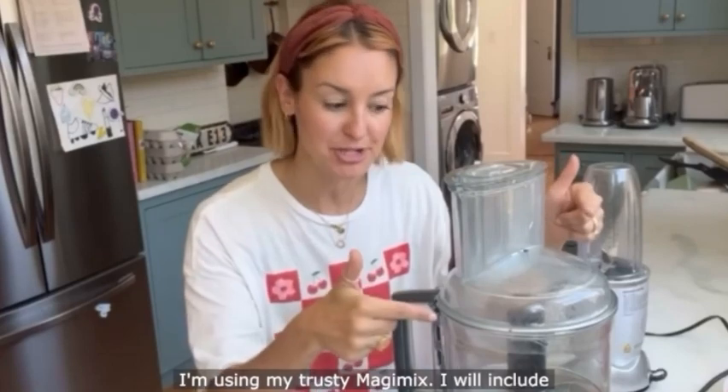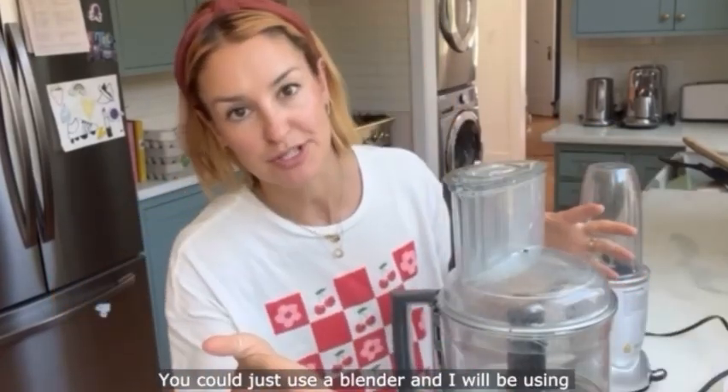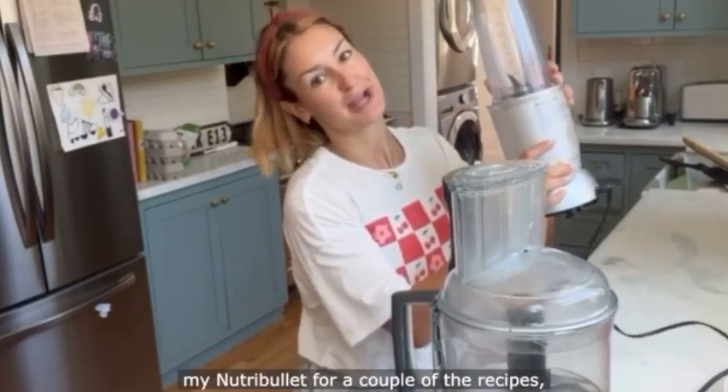For all of these recipes I'm using my trusty MagiMix — I will include the link below, it is a serious bit of kitchen kit. You could just use a blender and I will be using my Nutribullet for a couple of the recipes.